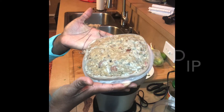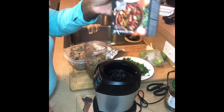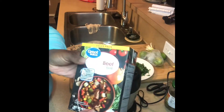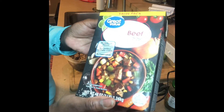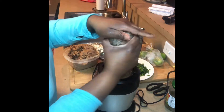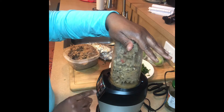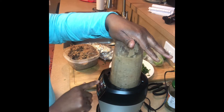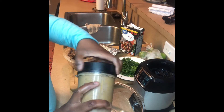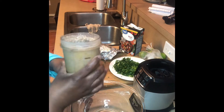Hey guys, here's another quick video of holiday appetizers. This is black-eyed pea dip. I'm getting ready to grind it up and adding a little beef broth for liquid so it will be easier and come out a little smoother. I am using already cooked black-eyed peas. This dish will probably be better if you use canned black-eyed peas or black-eyed peas that were just cooked without adding anything else to them.